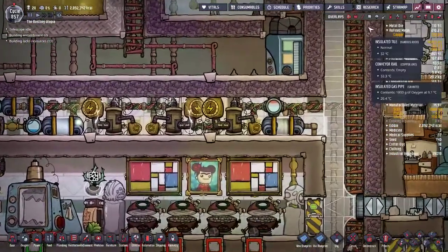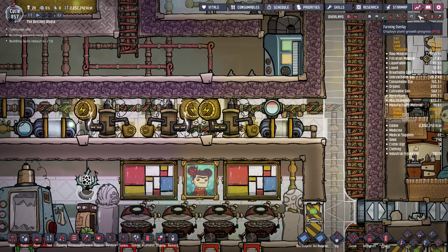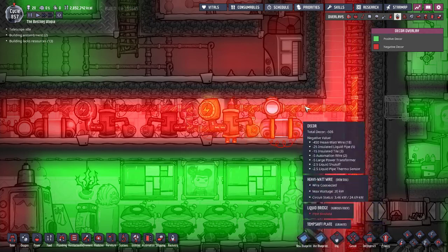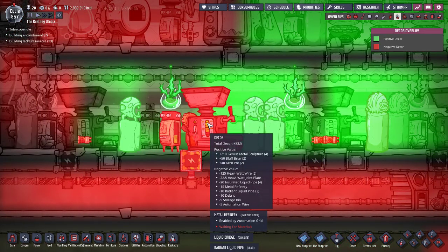The other thing is that heavy watt wire is sinfully ugly — absolutely terrifyingly ugly. In this particular cell alone, heavy watt wire costs negative 125 mass for only five pieces of it.